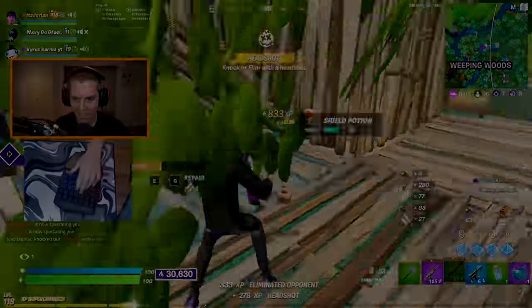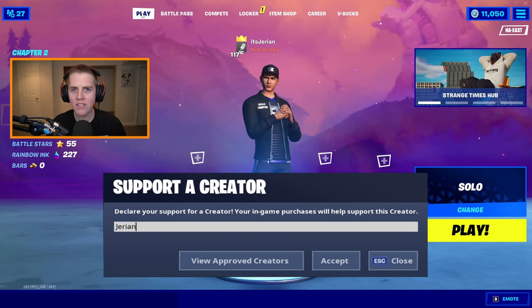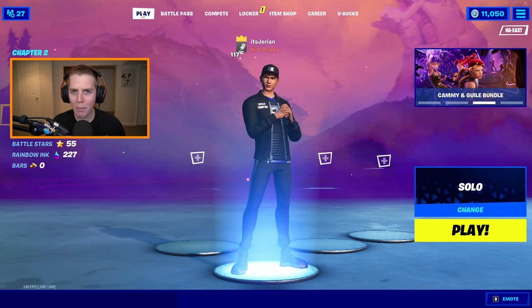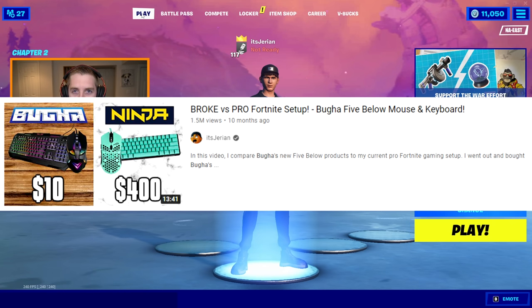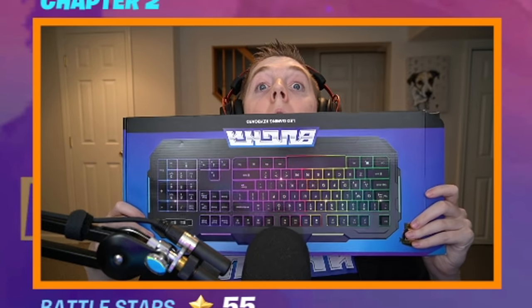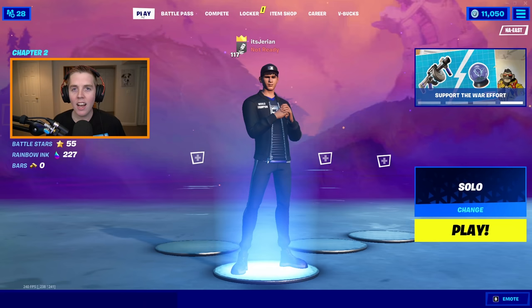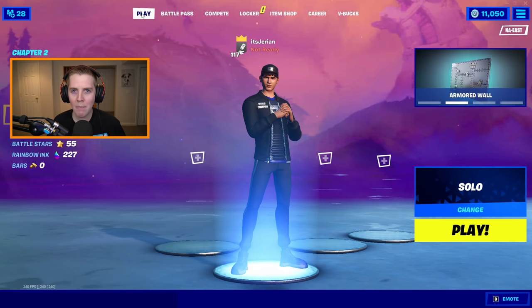Hey guys, so for this video I'm going to be showing off and trying out Booga's new one-handed Five Below Fortnite keyboard. For my OG fans who've been watching for a while, you probably remember the video I made on Booga's entire Five Below collection. In that video I tried his five dollar mouse — I still have it — his keyboard, his Five Below mouse pad, and the Five Below headset that I broke. Sorry Booga.